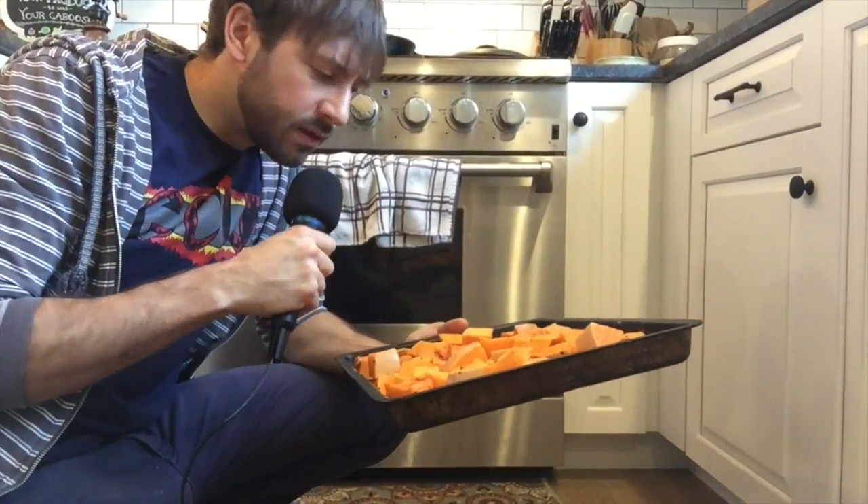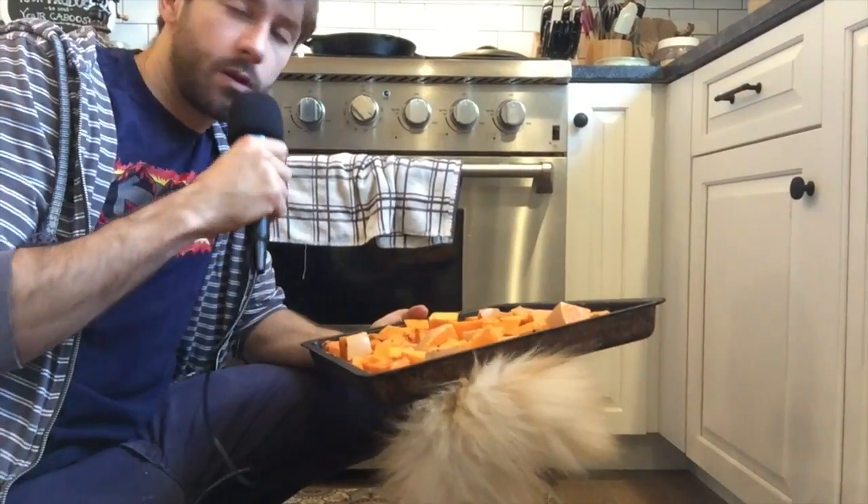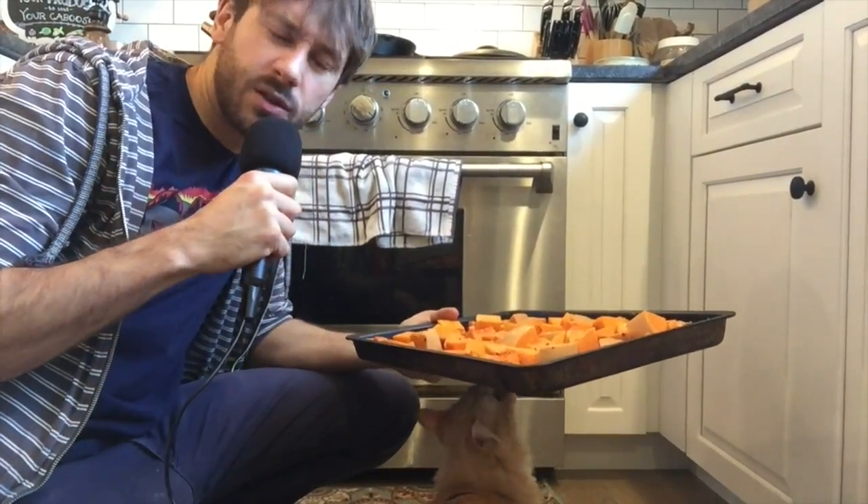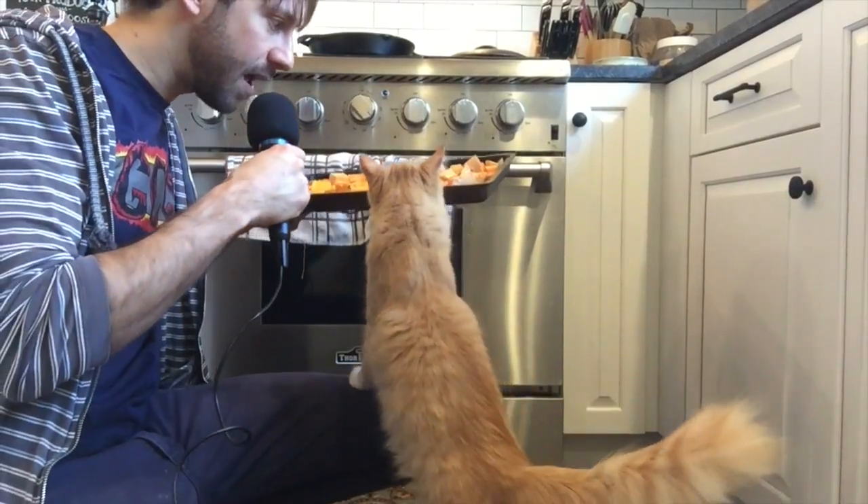Now that you've got all these beautiful seasonings incorporated into your butternut squash, you're going to pop this baby in for about 30 to 40 minutes or so. Kind of check on it and see how it's doing — we'll show you how it goes. Oh, there's my cat jumping into the picture.